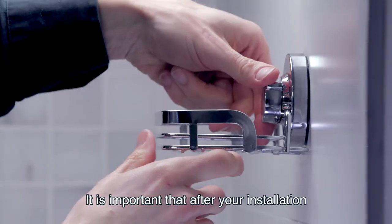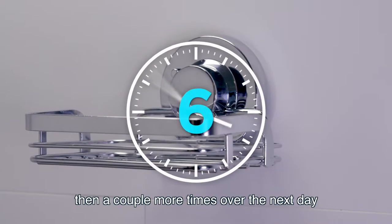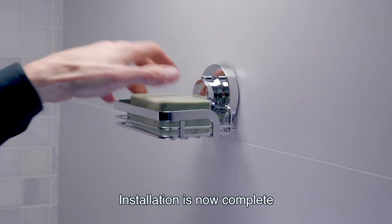It is important that after your installation, you will need to turn the knob clockwise again, then a couple more times over the next day. Installation is now complete.